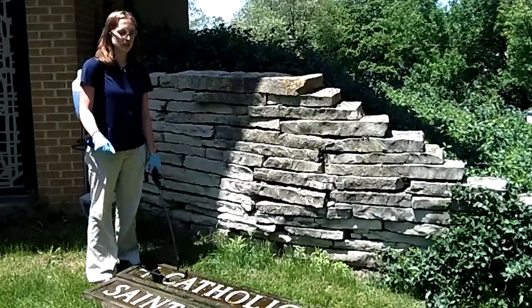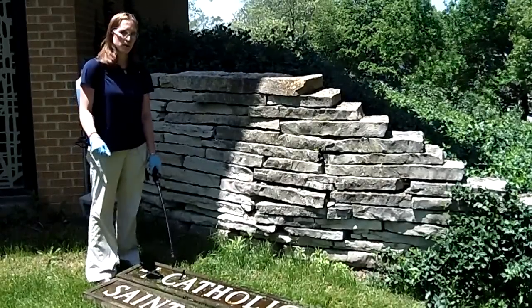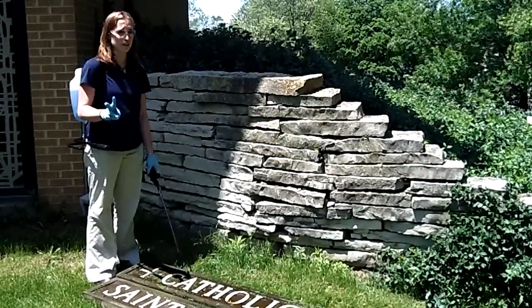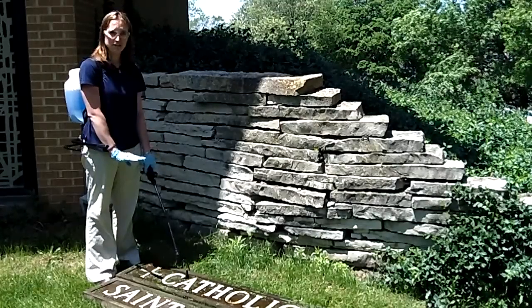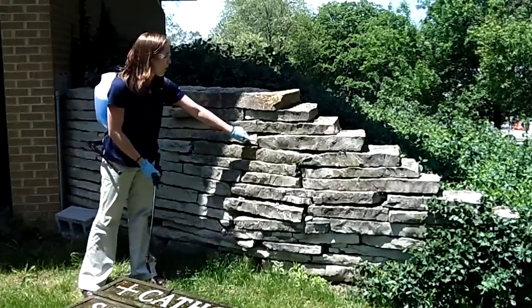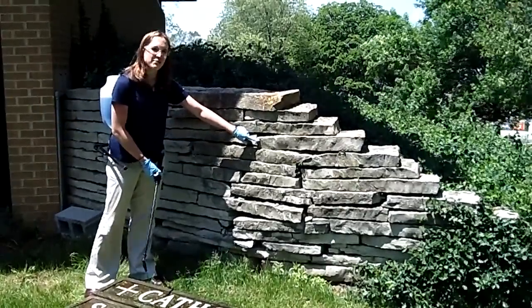After two applications, these signs that have the lichen on them are treated and ready to go. We'll just need to give Wet and Forget some time to work. Remember, when putting Wet and Forget on lichen, apply it twice — once, then go back and spray it again before the first application dries. While I was spraying these signs, I noticed we also have some lichen on this stone wall. We'll spray it down with Wet and Forget, and you can check back later to see our after photos.